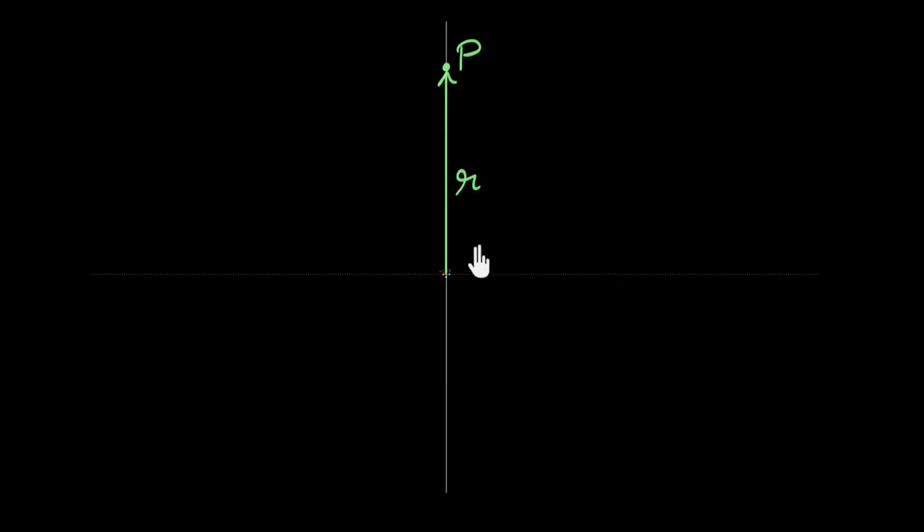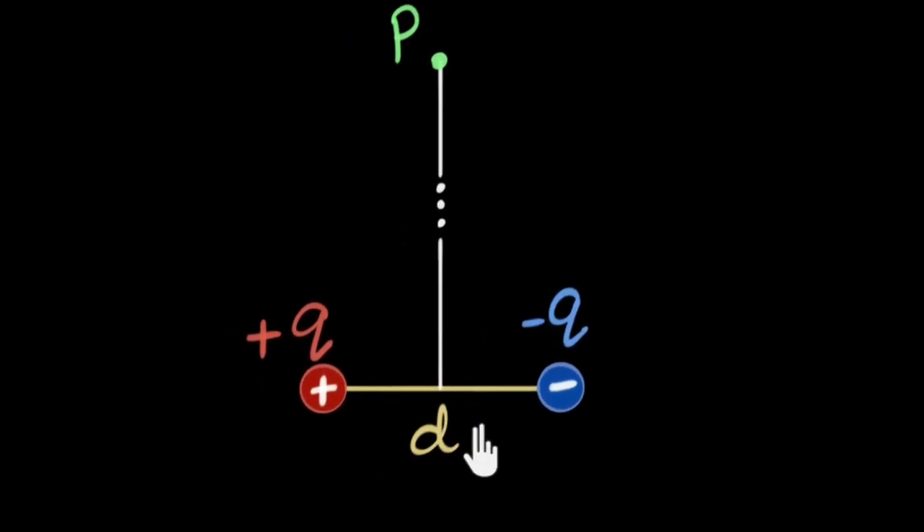Based on that, we'll actually be able to figure out how the electric field is everywhere around the dipole. So if you're as excited as I am, let's begin. We've zoomed back in, and this is the point very far away from the dipole, and that distance is r.